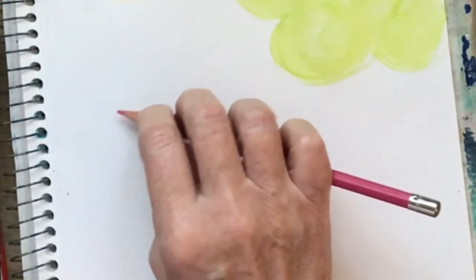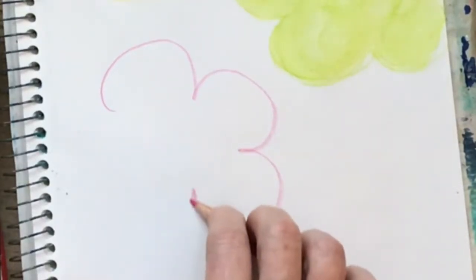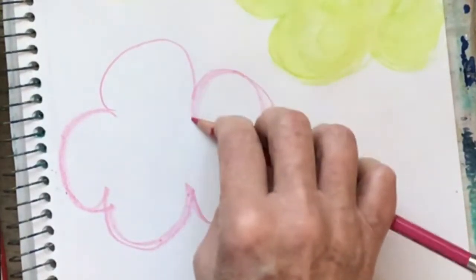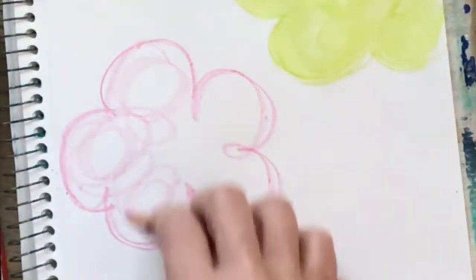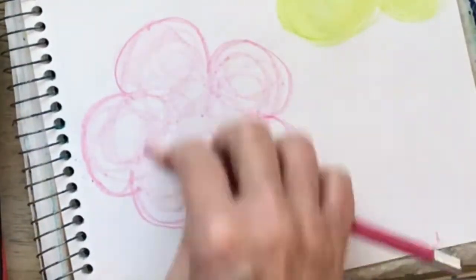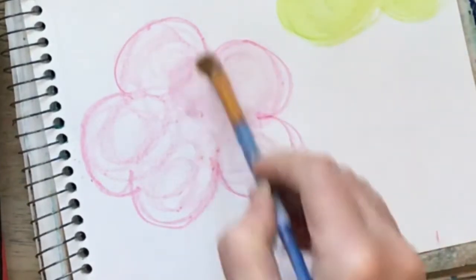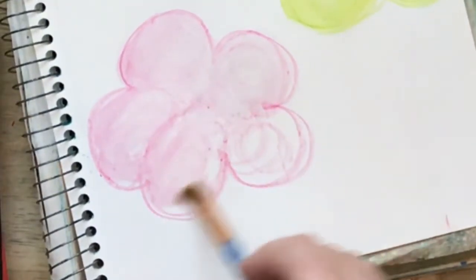Let me come in and make some big loops with the side of my pencil, color it in, and go ahead and put some water on it.